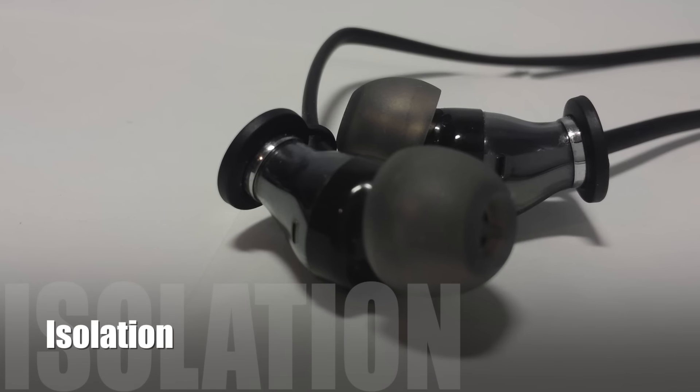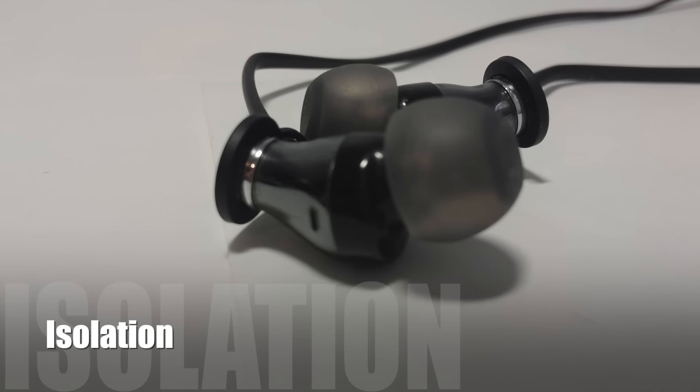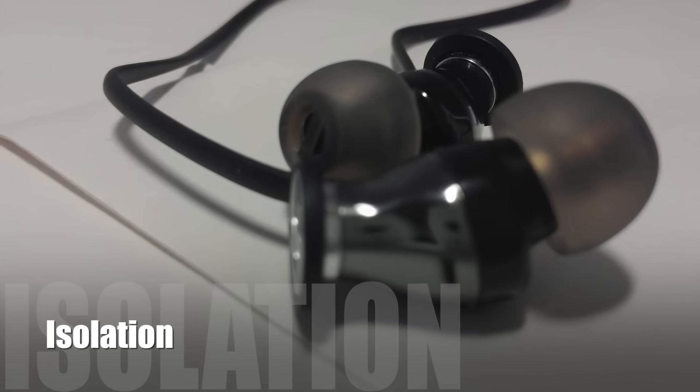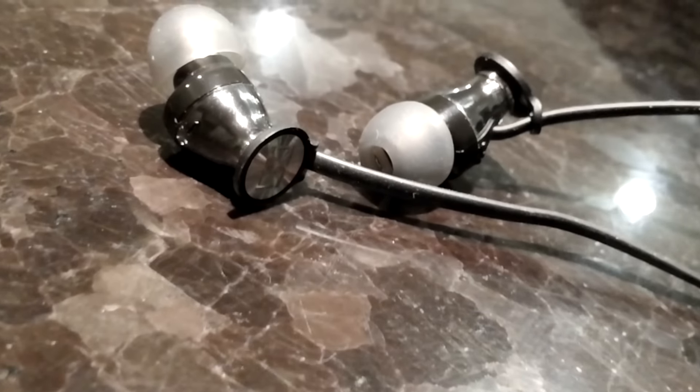In terms of isolation, due to its vented design, I think it's a really good compromise considering what you're going to be doing with these earphones, which is probably commuting and walking in busy areas where you need a little bit of situational awareness for safety reasons.